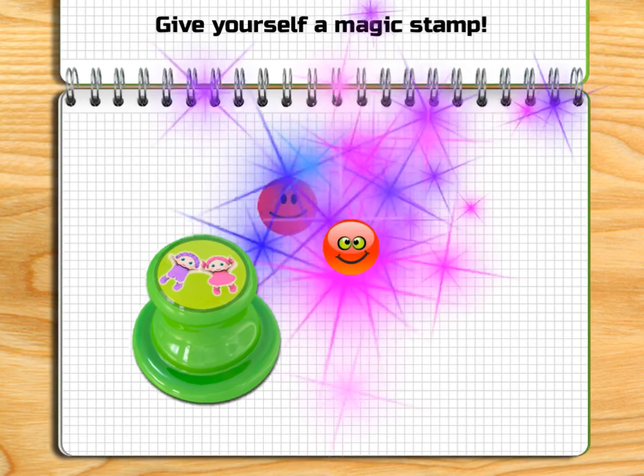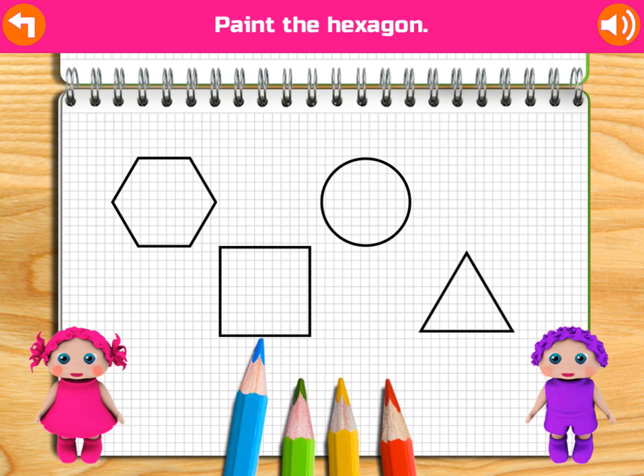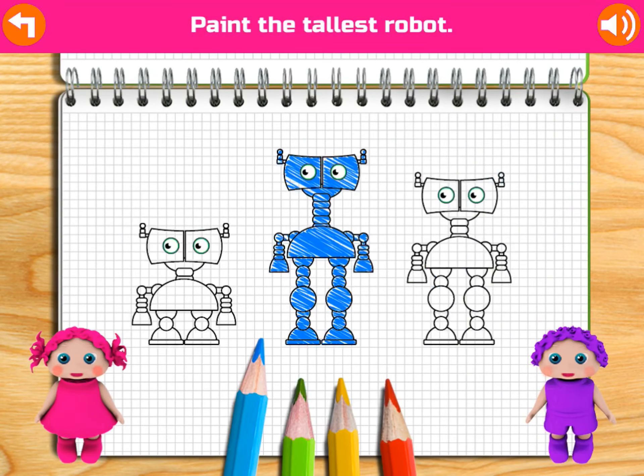Draw a line to connect capital letters to lowercase letters. Great! Yahoo! Give yourself a magic stamp!